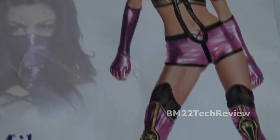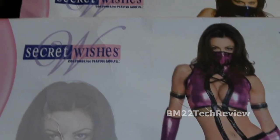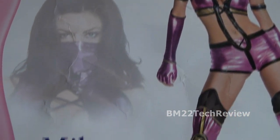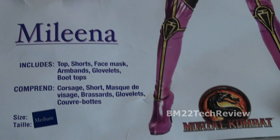And they said, nah, they might get damaged or hurt or something. That makes sense. So I went and purchased two really cool costumes from Secret Wishes. We have Katana and Melina.